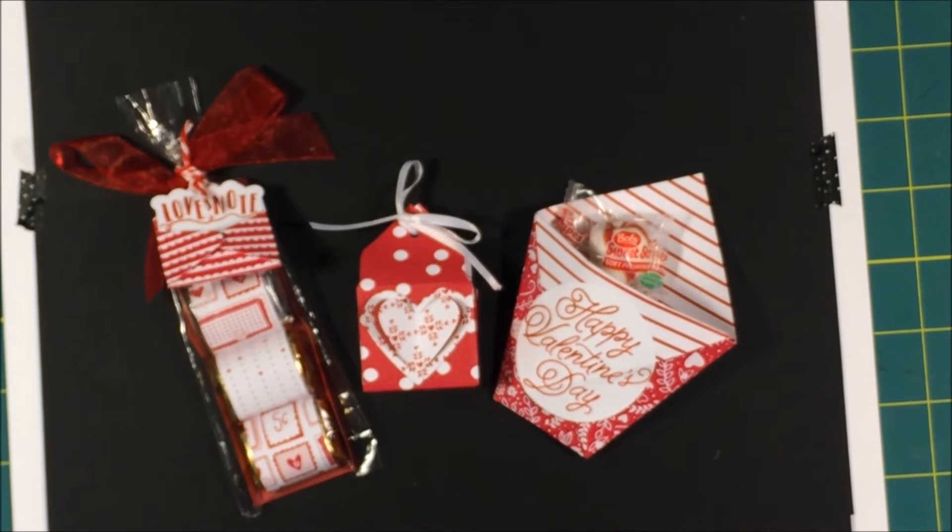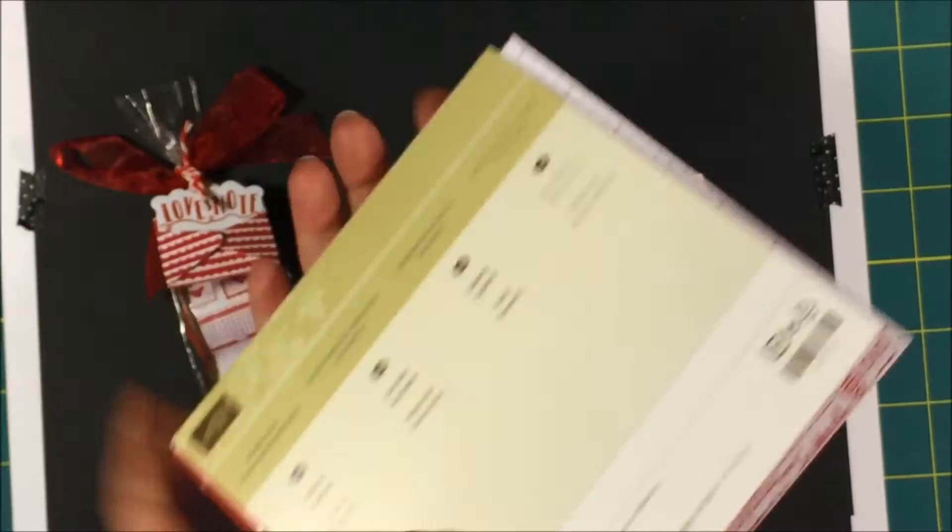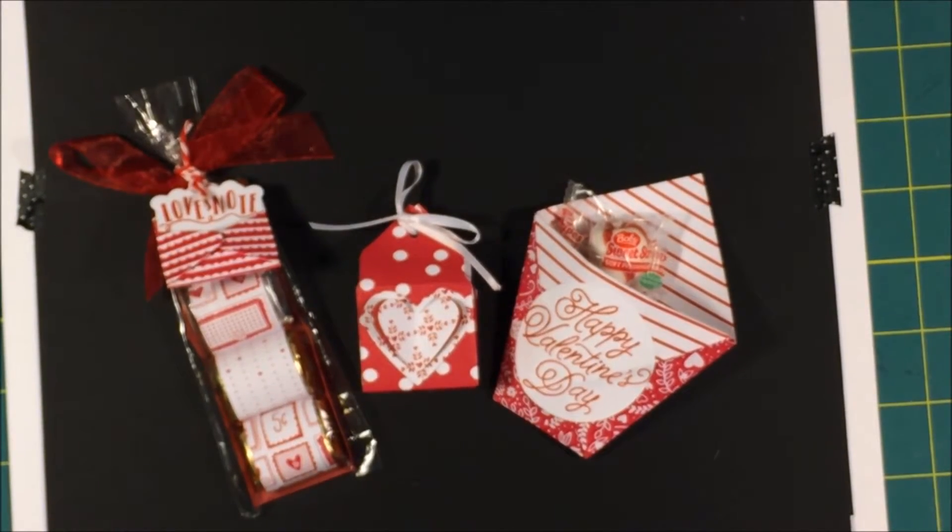Hi everyone! Nancy Novak here from stampandshout.com and I just want to show you real quick some of the things that I made — some of the cards and the crafts that I made using the Sew and Love bundle. I also used the Sending Love Designer Series paper. So first of all I'll show you some of the crafts.